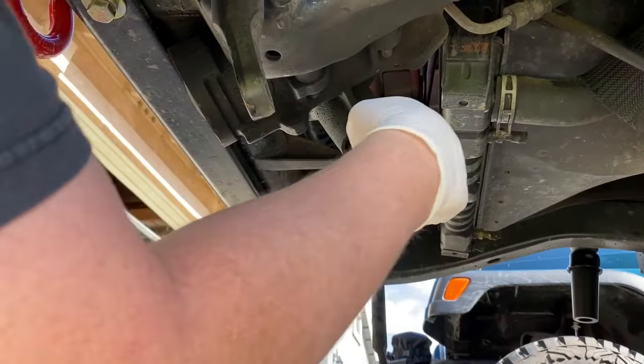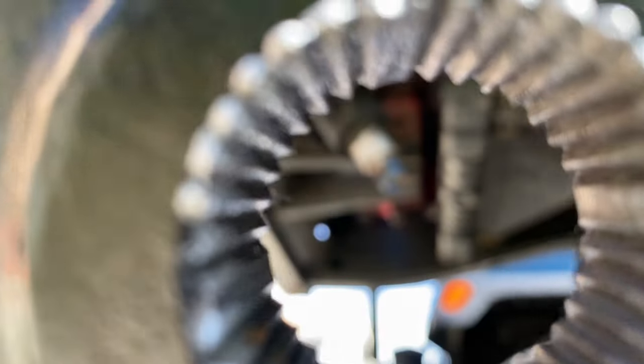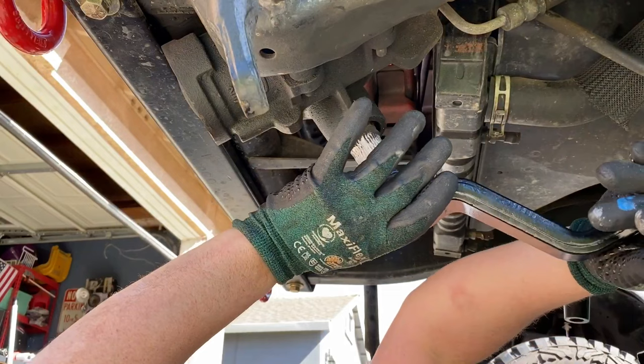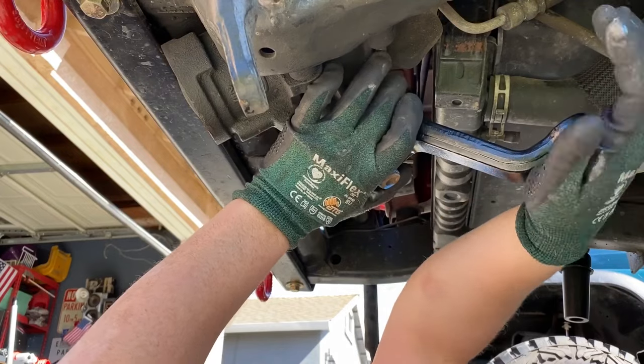Take some anti-seize and spread it along the splines of the shaft, and some blue Loctite on the threads. Line up the pitman arm with the original marks, add the lock washer and nut, and torque this nut to 175 foot pounds.